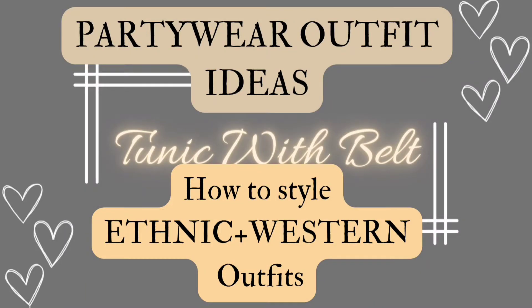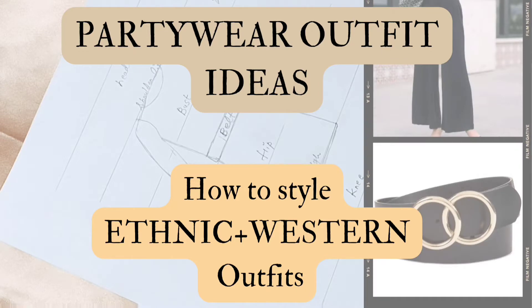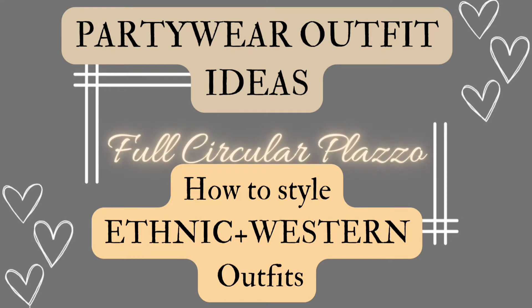Hey everyone, this is Mediha. Hope you guys are doing well. Welcome to my channel. This is the last part of my party wear outfit series.